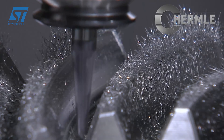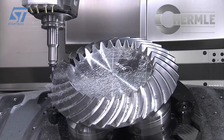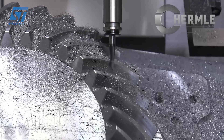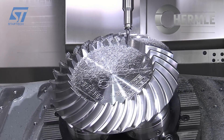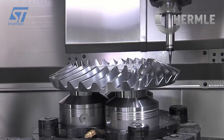The bevel gear blank is securely mounted on the C42U Dynamic's trunnion table. A computer-aided manufacturing (CAM) program translates the bevel gear's design into specific toolpath instructions for the machine's controller. The machine follows the CAM program, with the 5-axis functionality allowing the cutting tool to reach all the necessary surfaces of the bevel gear teeth.